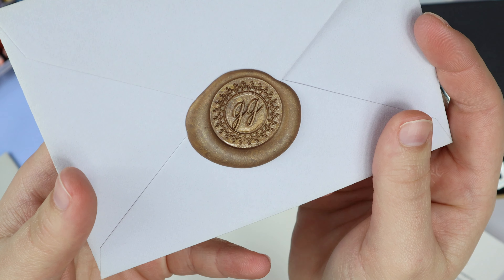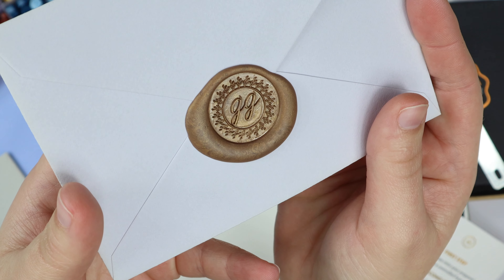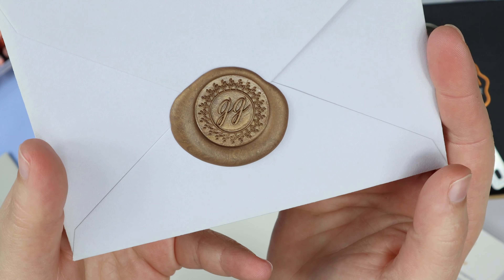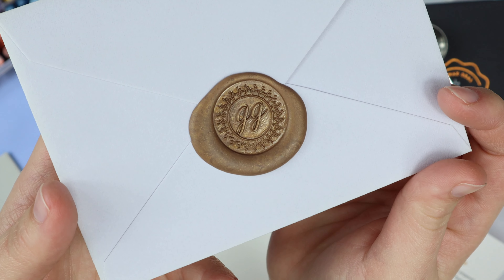Hi guys, welcome back to Grace and Gather Designs' YouTube channel. My name is Anna and today I'm going to be showing you how to create your own custom wax seal stamp using the company Stamptitude. It is super easy, so let me show you how to get one.